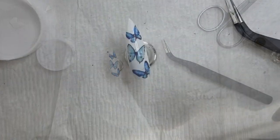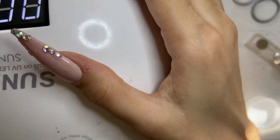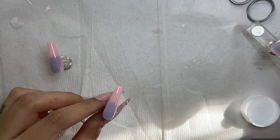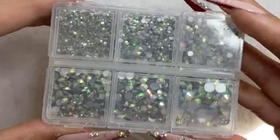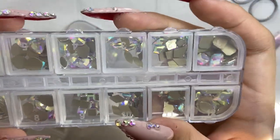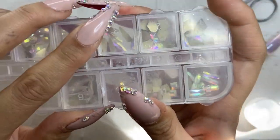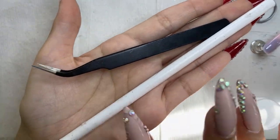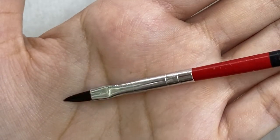Once we're done with our butterfly pinky, we take the Beetles no-wipe top coat and add a thick coat of clear gel over the decal, then cure under the UV lamp for 60 seconds. Now we begin the most challenging part of this video: the crystal butterfly. I'll link everything in the description box. I'm using a crystal kit — I also got a new one with bigger crystals for extra sets. You'll also need tweezers, a wax pen, rhinestone glue, and a brush.